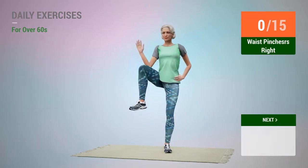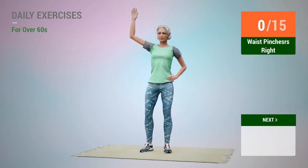Next exercise: waist pinchers. In 5, 4, 3, 2, 1, go.